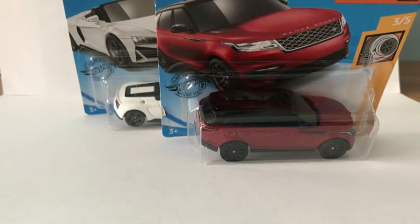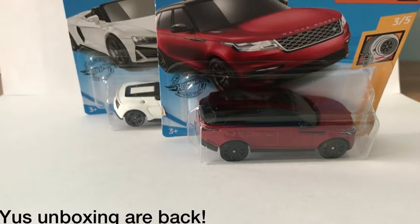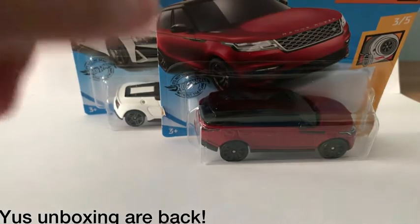What's up guys, welcome back to another video. Today I'm unboxing two cars, this time two.